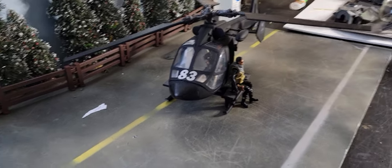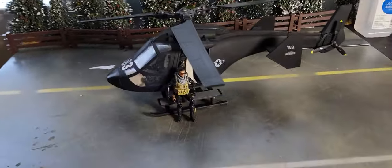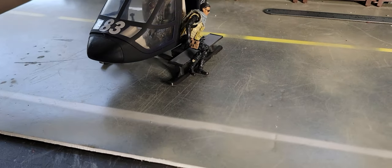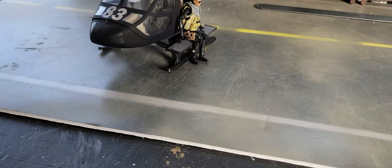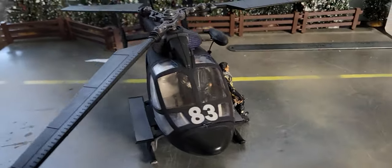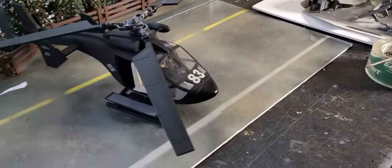I can't remember the name of it — I'm a little tired right now. It's a futuristic attack helicopter. Anyway, it was really cool, so I thought I would try to recreate it. I didn't quite succeed, but did my best, which is all you can do.